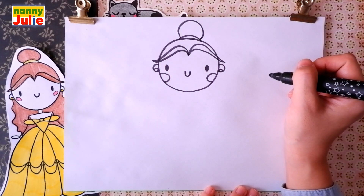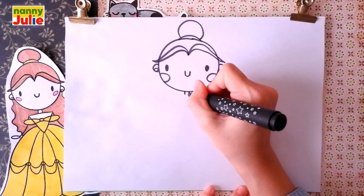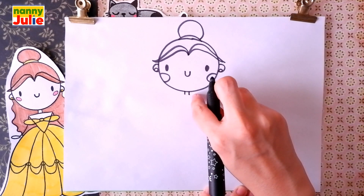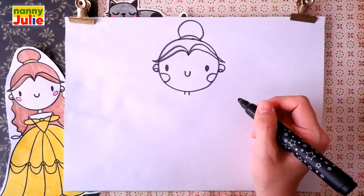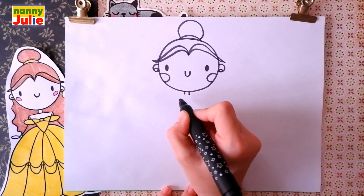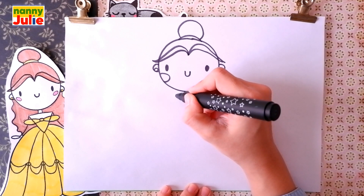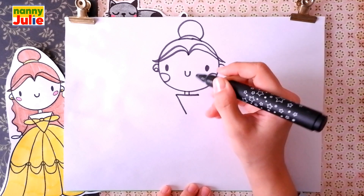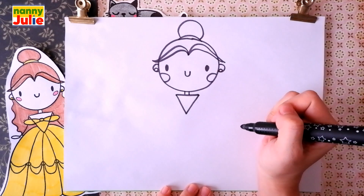Now let's draw her neck. We're gonna draw two short lines underneath her head — the first and the second. Then let's draw a triangle at the top of her dress: straight horizontal lines, then two vertical lines, then two diagonal lines. That's the way!